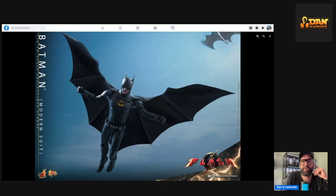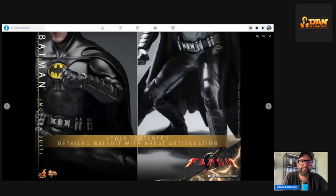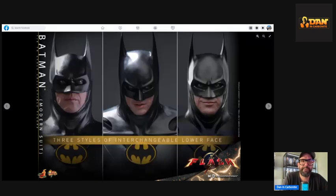This looks great and the mouthpiece looks absolutely superb — old and weathered. The eyes look great; this is fantastic. Articulation looks good. The middle face option looks a bit weird but the left and right ones look great — especially that sort of cheeky dark smile, which you can also see in the trailer. The one on the left is the one that really looks amazing.